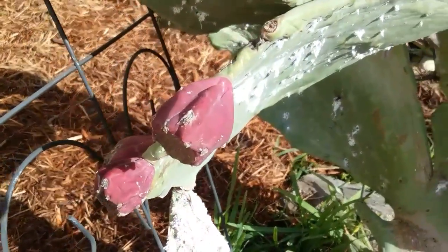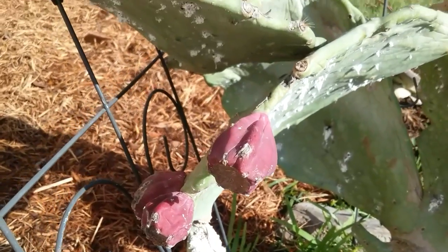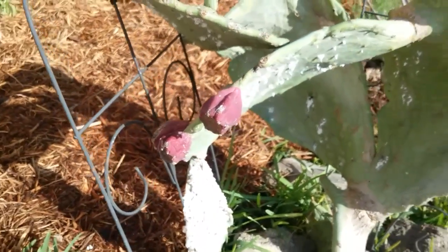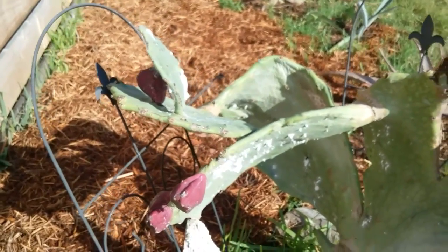Here we have some of the tuna — the cactus fruit — something I would like to at some point make either jam out of, or even the prickly pear cactus candy that we can often buy.